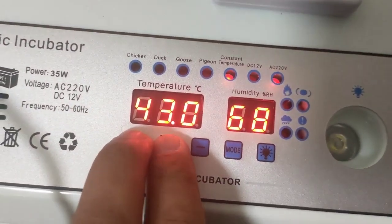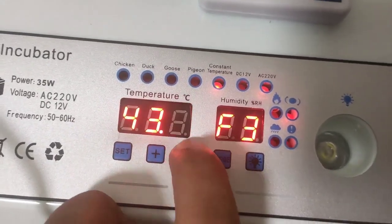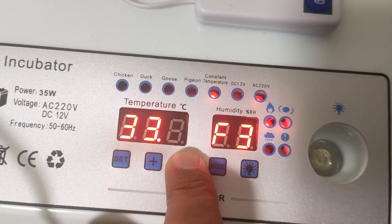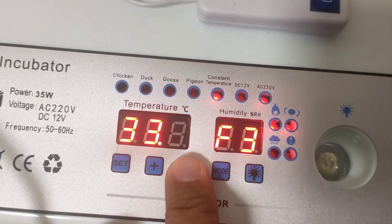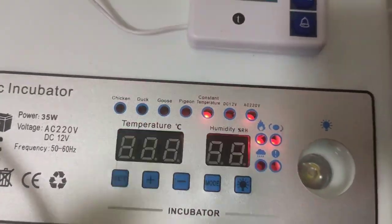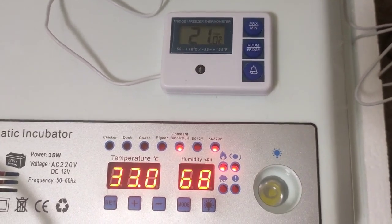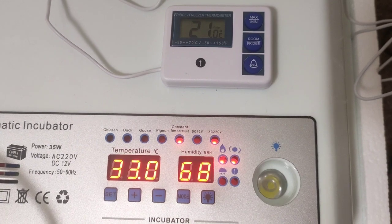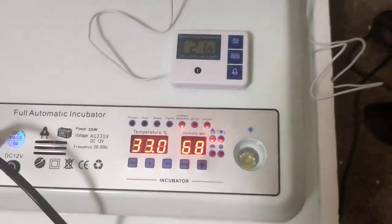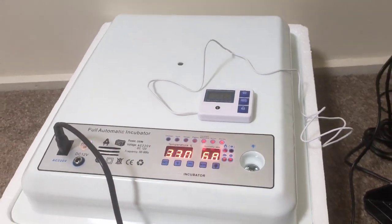I can lower it down — I think maximum by 10 degrees. Let's do it together. We go to F3 and see how far it goes. It went 10 degrees lower, and that's it. I cannot fix it any more than that. It is now showing 33 here, while the actual temperature is 21. This incubator is definitely faulty and I'm going to return it.